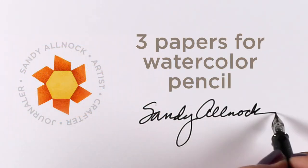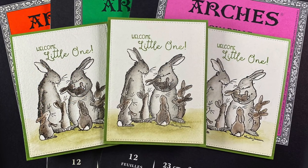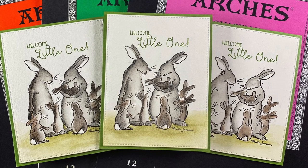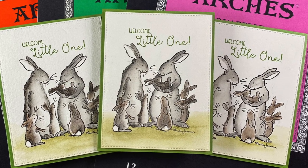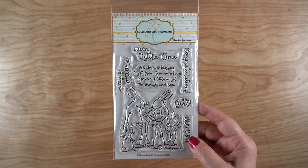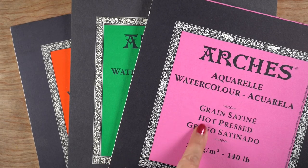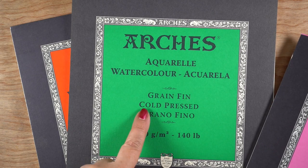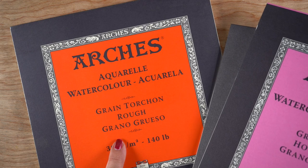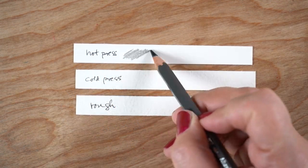Hi, I'm Sandy Olnock and today I'm going to be talking about papers for watercolor pencil. I will be making cards in this video, but if you are not a card maker you'll still learn something from the paper tests I'll be doing. The stamp is called New Baby from Colorado Craft Company. The papers are by Arches — I wanted to stick to one brand — and I'm going to be using the hot press, the cold press, and the rough, so I'll have three different textures to test out.